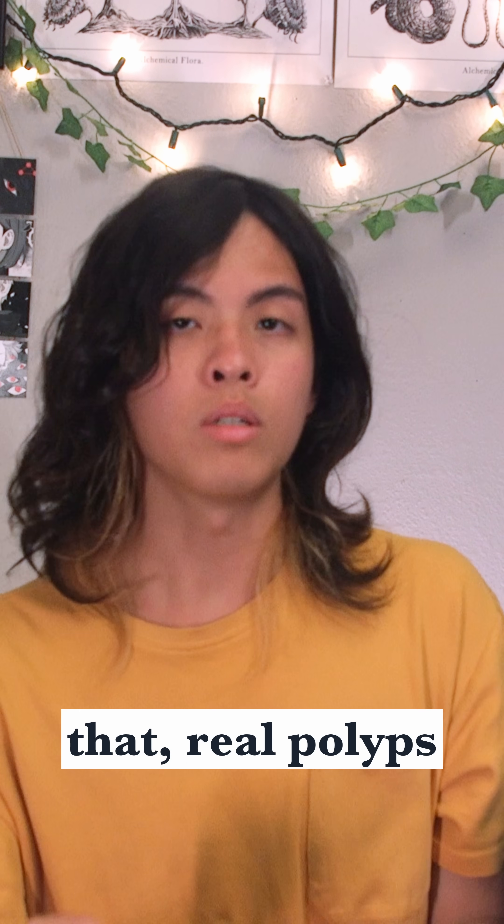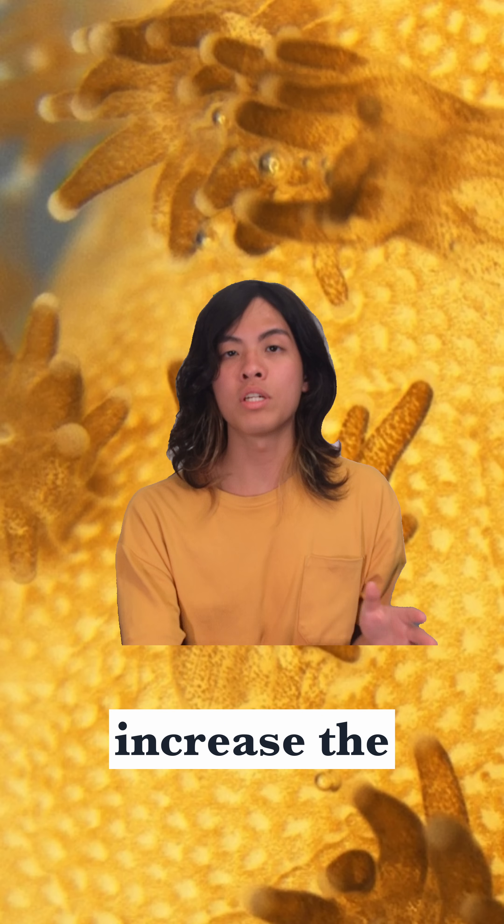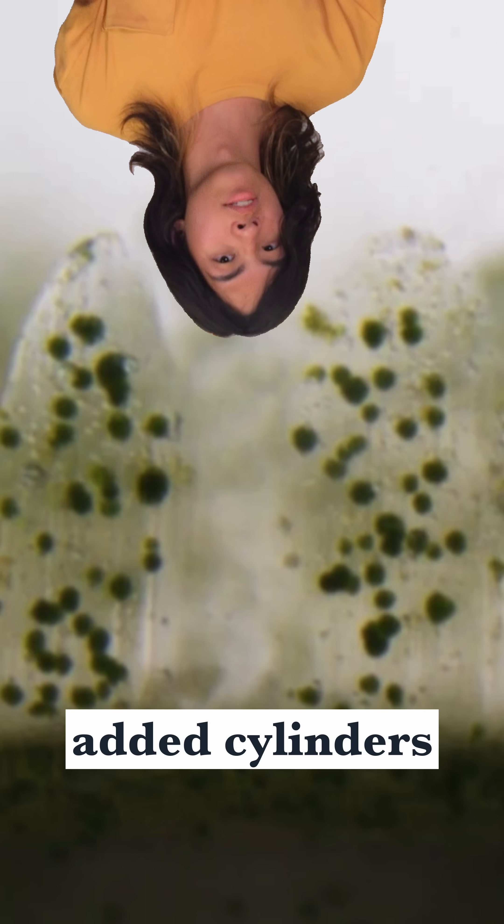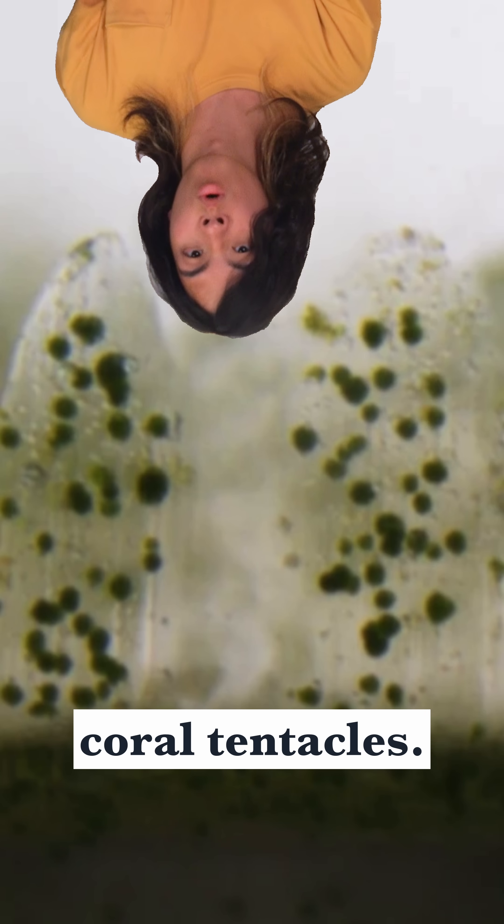Aside from that, real polyps also have tentacles. Their job is to increase the total polyp surface area exposed to light. So, researchers added cylinders around the cups to mimic real coral tentacles.